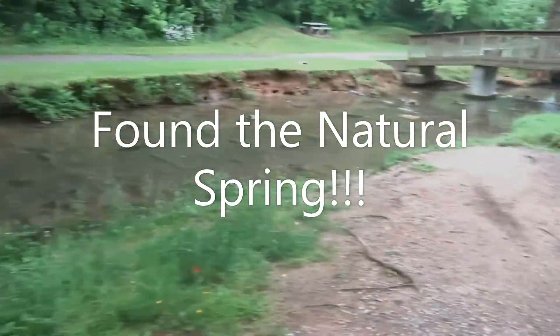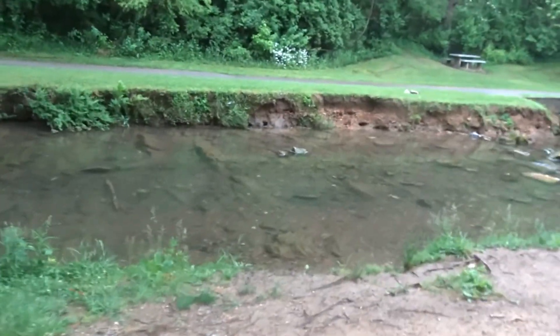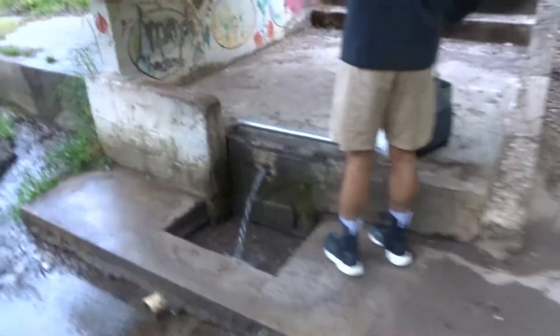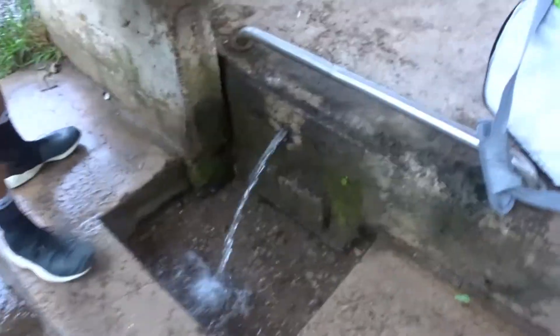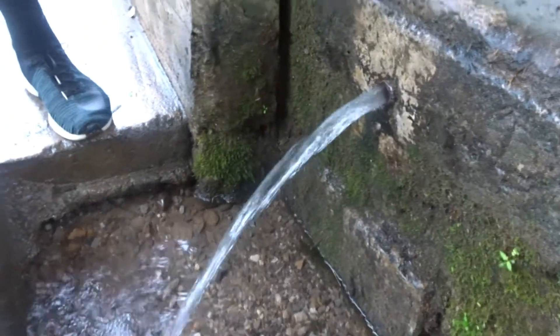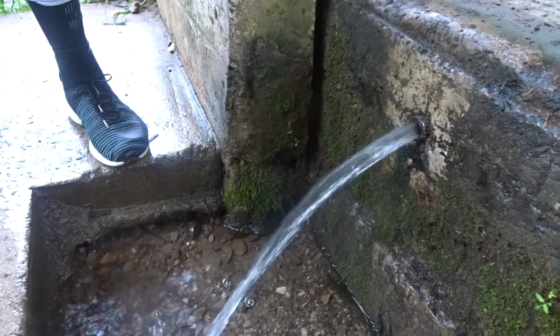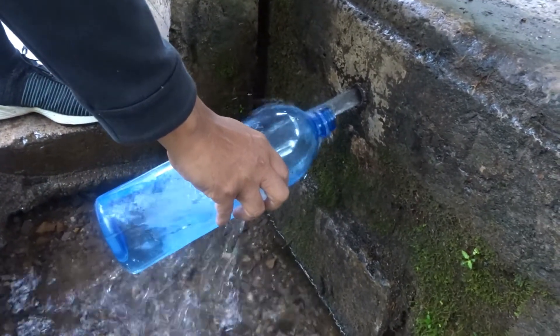Let me quickly show you where we get the spring water from. We seal it up, shake it — and that's about it.